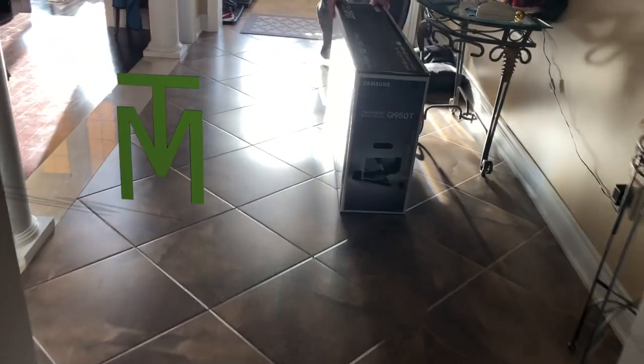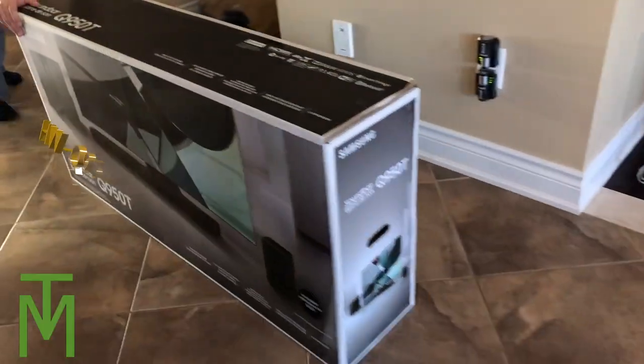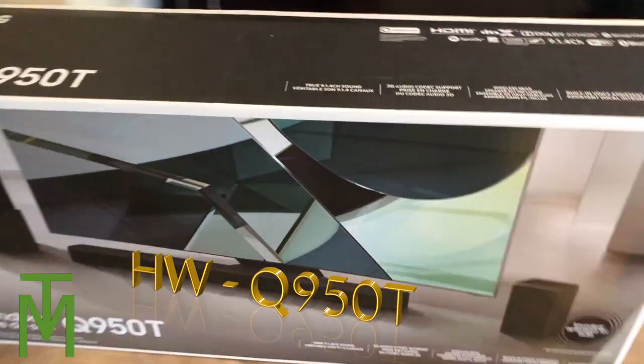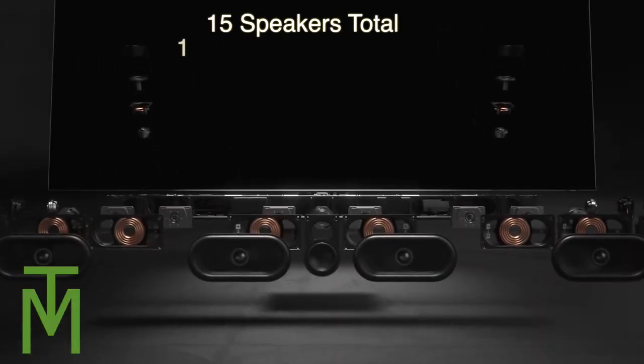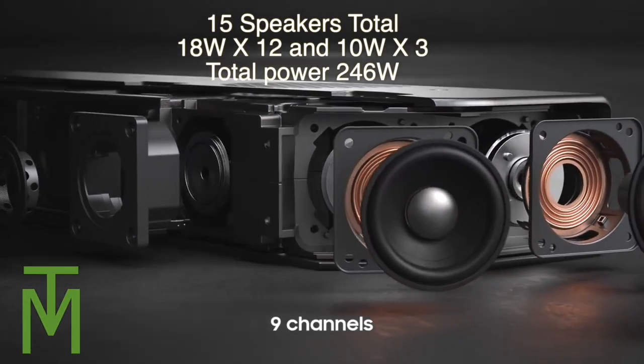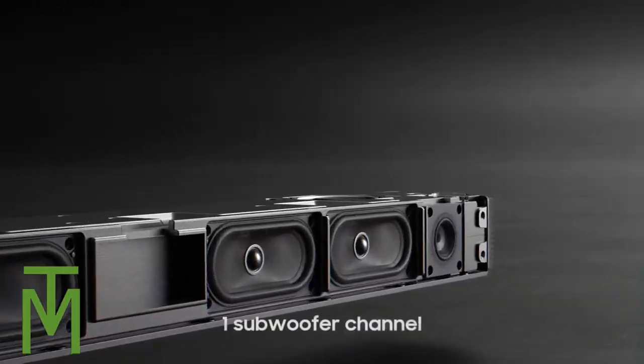Rather than keep talking, let's just get right to it. When you buy the unit you get a square box — a lot of these come in what looks like a hockey stick shaped box because of the way the sub is packed, but here it's square, I guess because of the rear surrounds. The bar has 15 speakers total, 246 watts, nine channels.